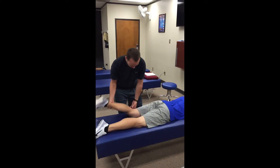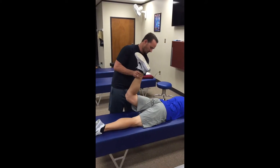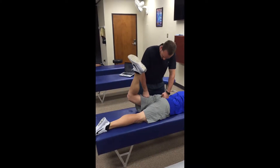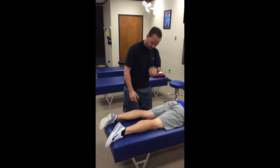And then the glute max — this is checking the upper cervical. Bring your leg up, hold right there, fist on the sacrum. Hold — that's a five out of five. Now the popliteus.